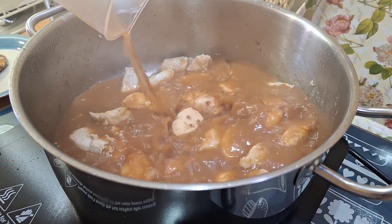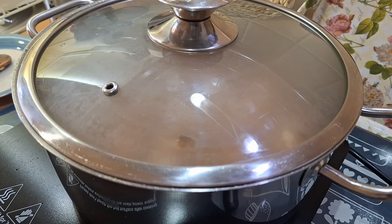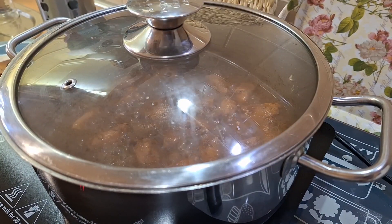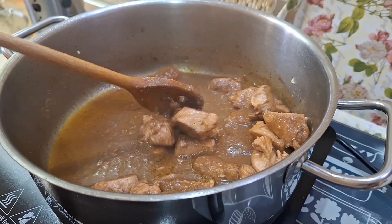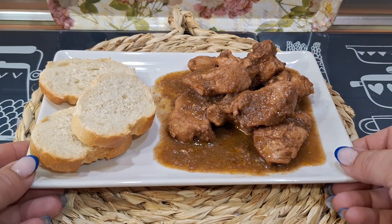Ahora añadimos el sofrito triturado y vamos a dejar cocinar con la tapa durante 30 minutos aproximadamente. Lo apagamos, lo retiramos del fuego y ya tenemos listo este rico estofado. Preparad pan porque está delicioso.